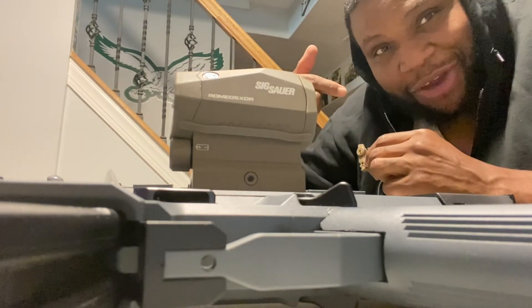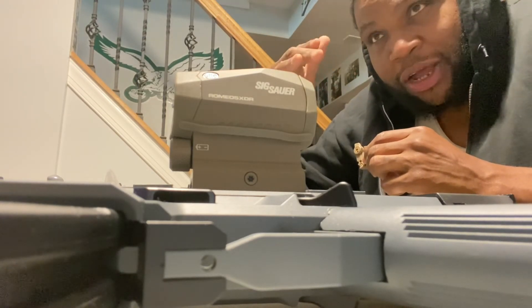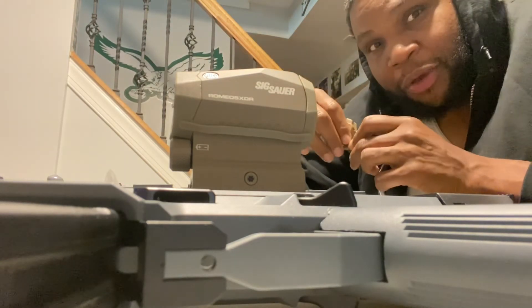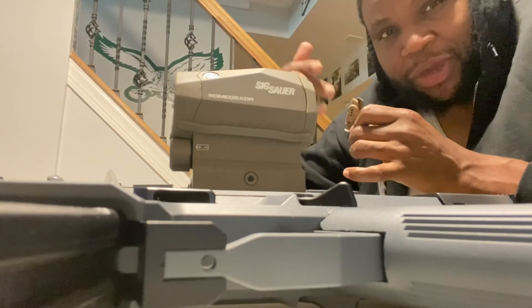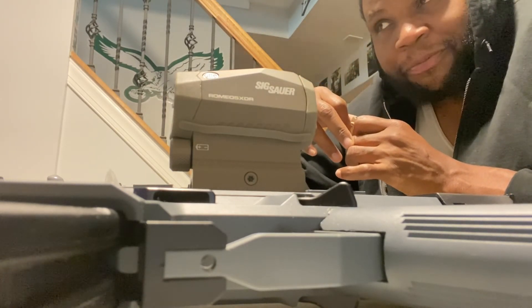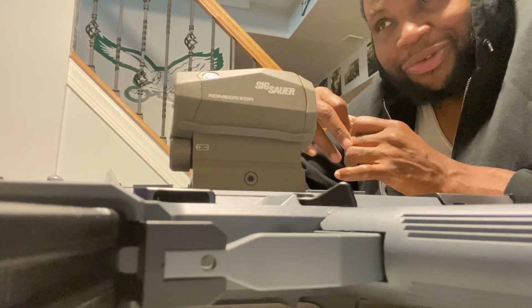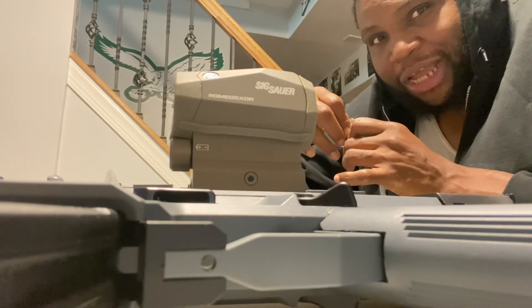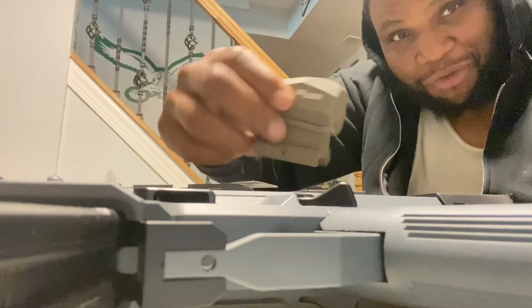You guys are gonna have to guess the firearm. All I'm gonna tell you is it's a semi-auto shotgun — I'm not gonna tell you which one. If you could guess it, you'll get maybe a special little gift from me, but you're definitely gonna get a shoutout in my unboxing video. Here's another hint: it holds over 12 rounds. Romeo's ready, you know what I mean.